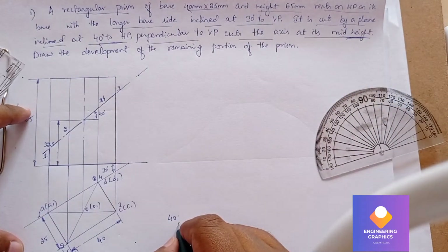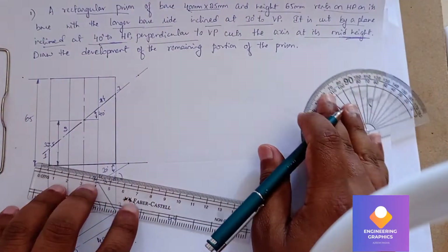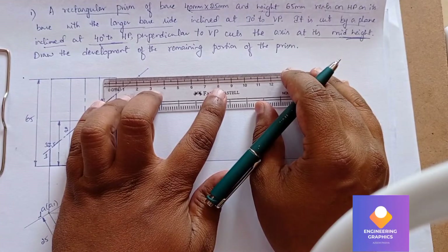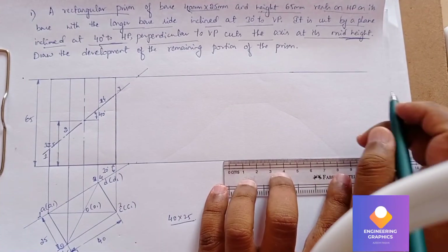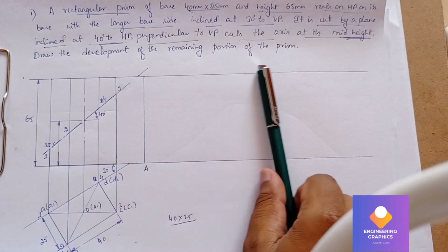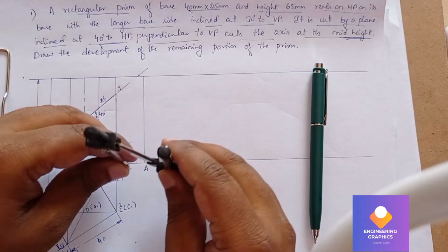First we will extend these lines, then using the compass we will cut each of these lengths. First I will be cutting for 25mm, then 40mm, again 25mm, and again 40mm — that is how we cut the arcs on the extended lines. I am extending the lines here. From the reference point a, measure a to b which is 25mm using the compass.